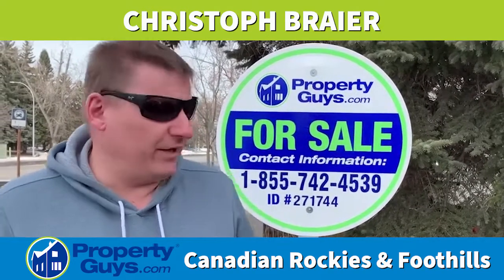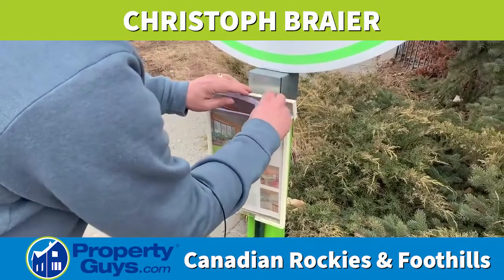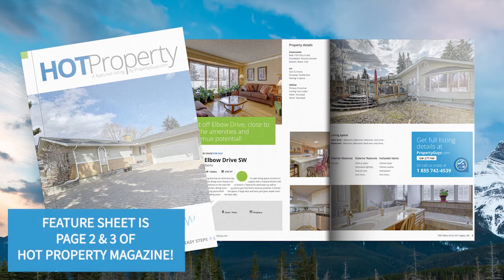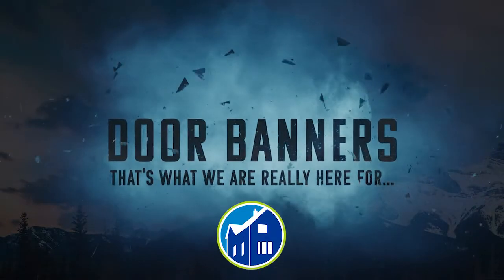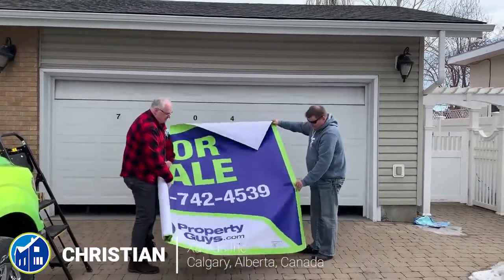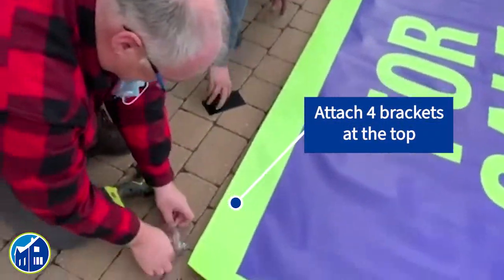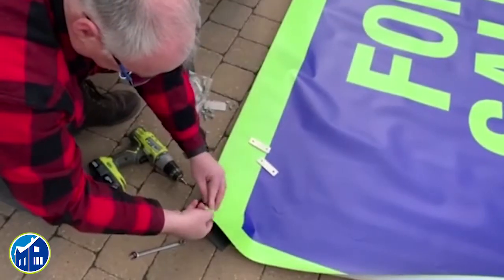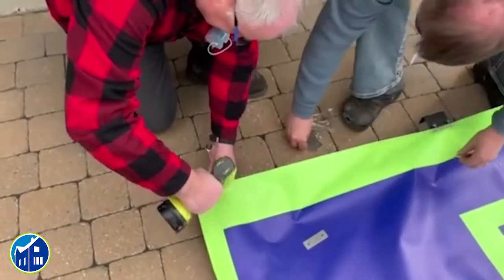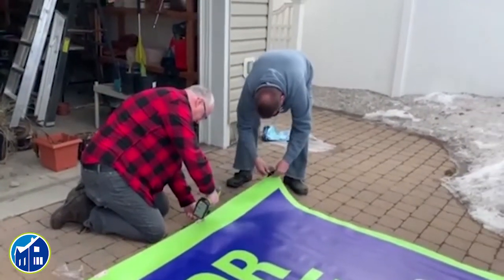Today I am in Calgary installing this fantastic new sign and the sign box, because this is kind of a busy street here. So I'll put in a few feature sheets here in the sign box, because there's walking traffic — people walking their dog. So you can see the sign box.